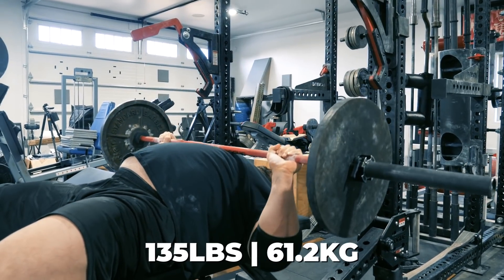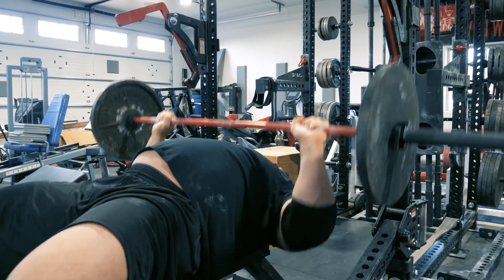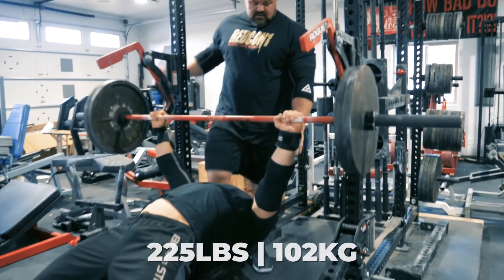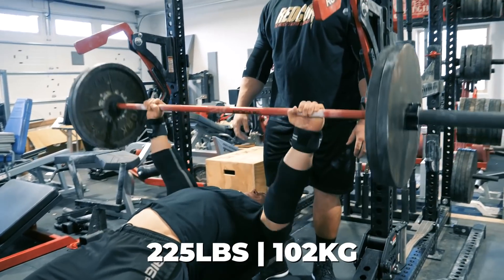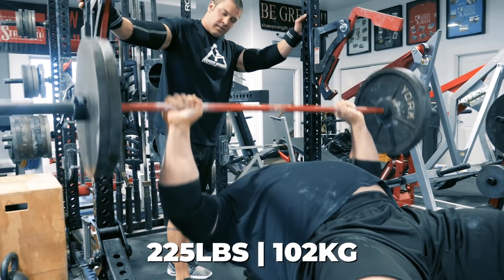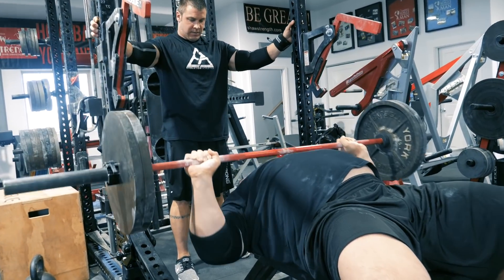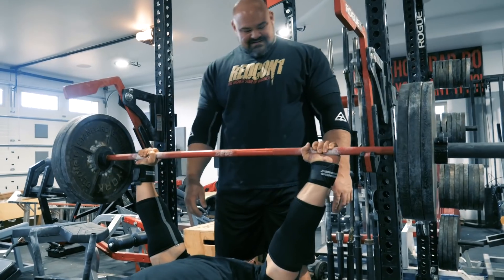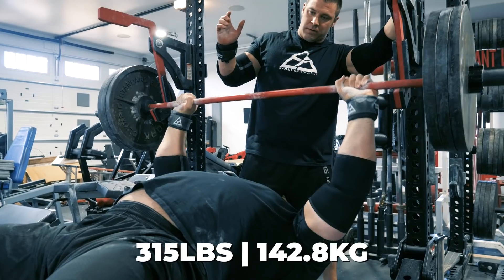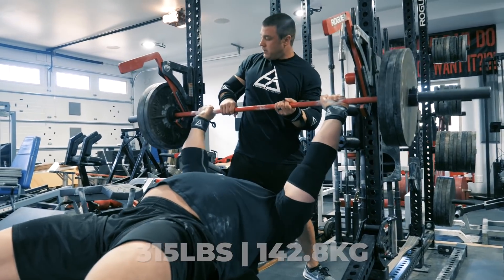The lifter settles in for the warm-up sets. Coach calls out cues: 'Easy up, let's go, good, good, that's it.' The athlete works through initial reps with controlled movement under close coaching supervision.